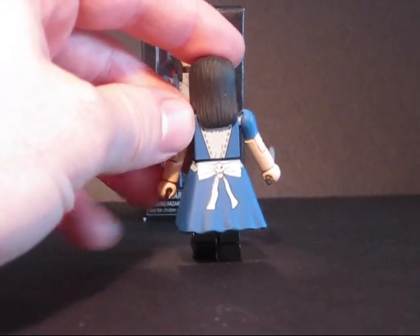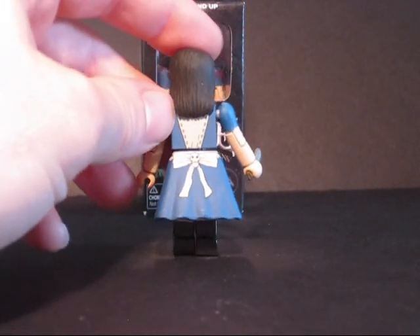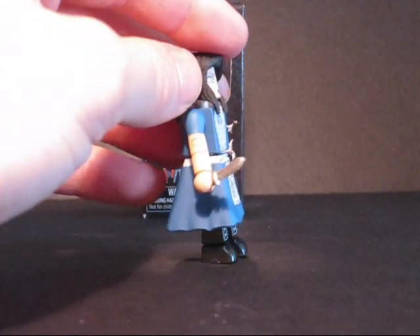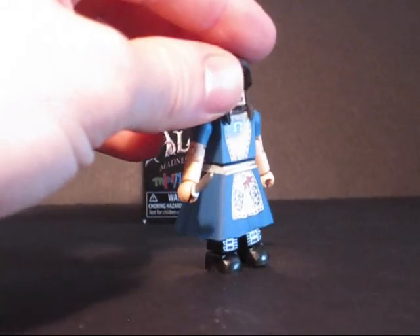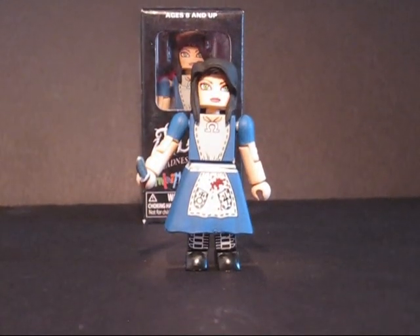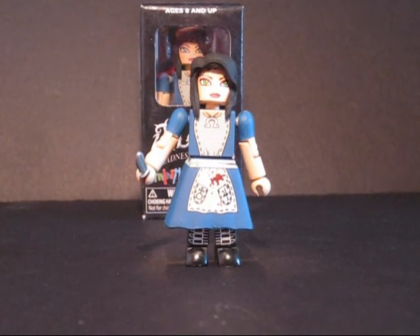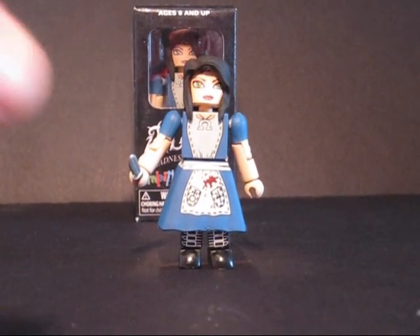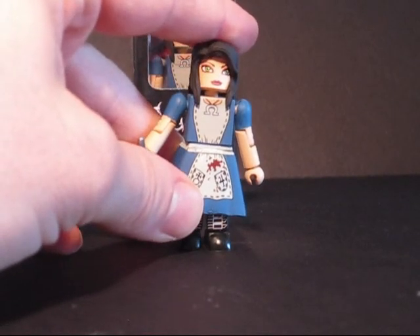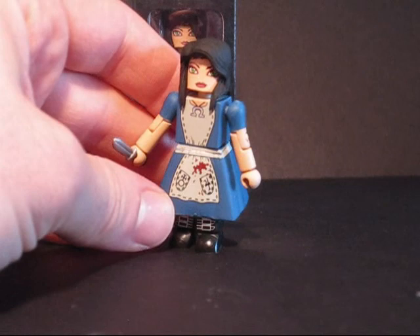Sometimes we find with newer MiniMates they don't have a back tampo — it was kind of left out of the budget. It's nice to see her get a lot of detail on her back. The paint goes all around the sides for the ribbon around her waist. She's got kind of a matte finish; she's not glossy at all, and while other MiniMates that are all painted from head to toe don't have that same glossy luster, hers seems to be even more matte than usual.